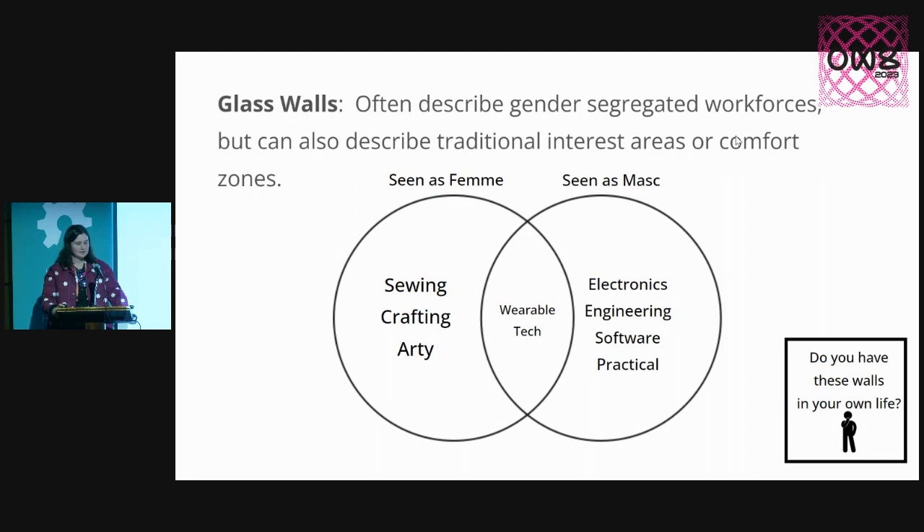I'm using it in this context to talk about some of our traditional interest groups or comfort zones. In the more feminine spaces, we have stuff like sewing, crafts and arty pursuits. In the more masculine spaces, we have electronics, engineering and more practical pursuits. I still get so frustrated with how I personally run into my own glass walls all the time, and I see it so often in my workplace as well.